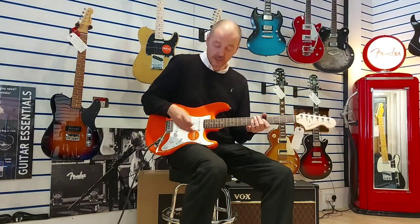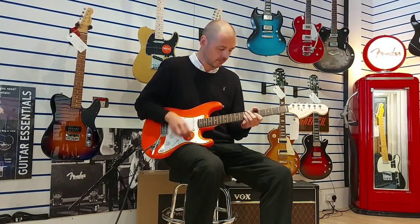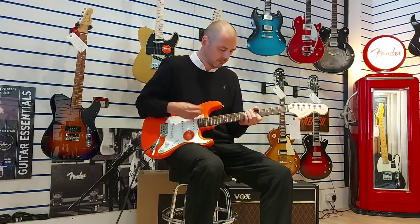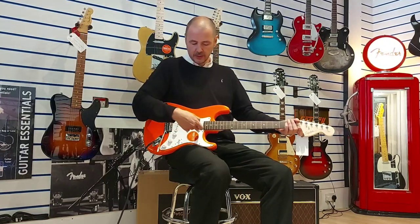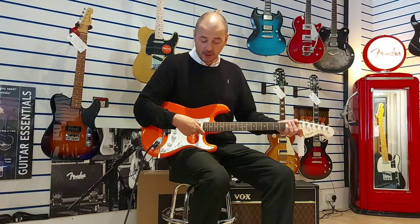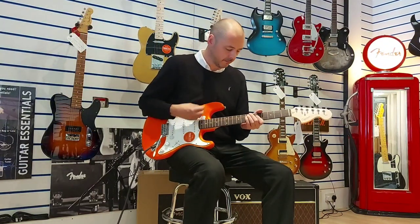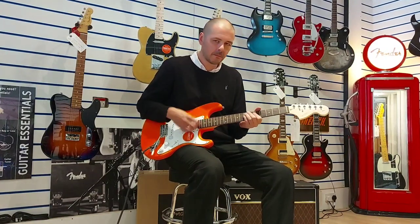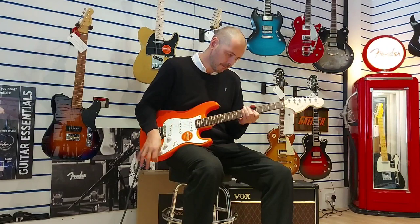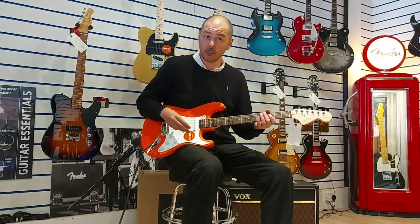Here we go — this is the neck pickup on its own. And then next one along is the neck pickup and the middle one together. This is my favorite setting personally. And then the next one is the middle pickup on its own.